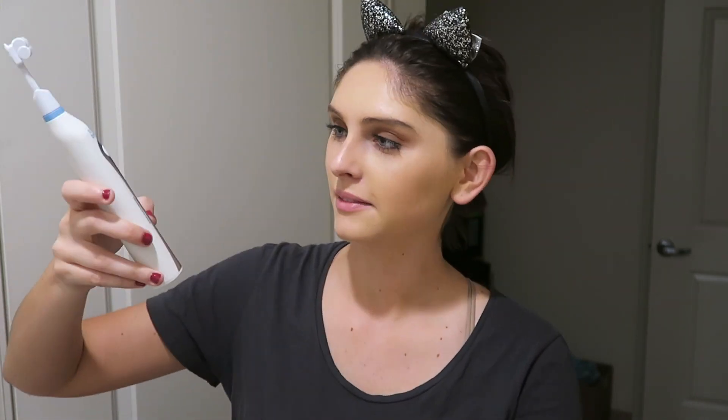Hi again everyone — I just walked in the door, it's 9:30 right now, and I'm going to change into something a little more comfortable. Here I have my toothbrush, it's been charging for about five and a half hours at this point. It's closer to 10 o'clock now. I'm going to remove it from its stand — first of all I want you guys to listen to the three settings it has: a high, a slow, and a pulse setting.